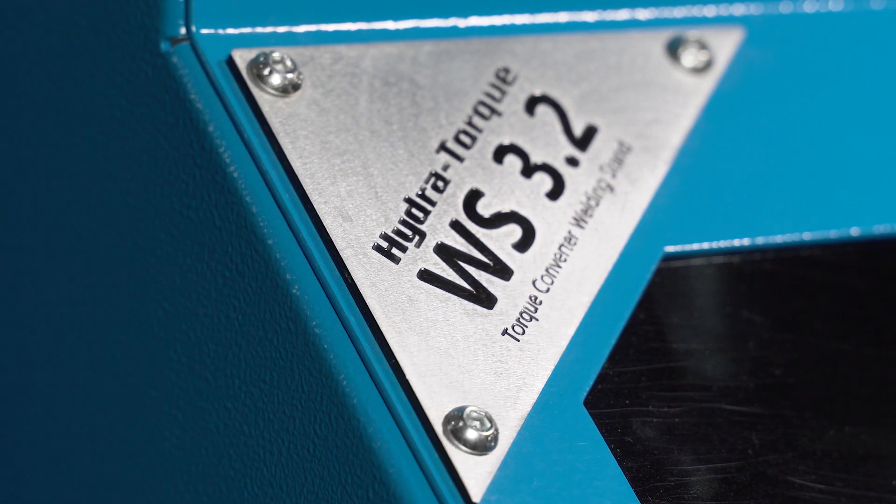This is the third generation HydraTorque Torque Converter Welder WS3.2. Let me familiarize you with some of the key features of the latest design.